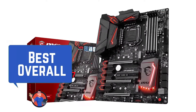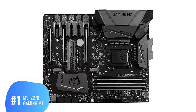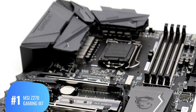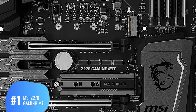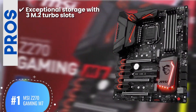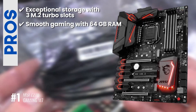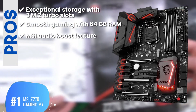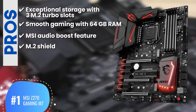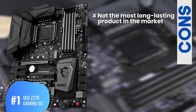Finally, we have our best overall: the MSI Z270 Gaming M7. This motherboard is manufactured by a market-leading brand. It is equipped with incredibly reliable and advanced features that guarantee incredible performance and add value to your money. Some beginners bought this board and found it to be highly useful and easy to install. Its pros are: three M.2 turbo slots offer exceptional storage size, 64GB RAM is more than enough to run games smoothly, enhanced sound quality with the MSI Audio Boost feature, M.2 Shield guarantees protection and reliability for all M.2 devices, and SD-RAM technology ensures durability and outstanding performance. However, it is not the most long-lasting product on the market.